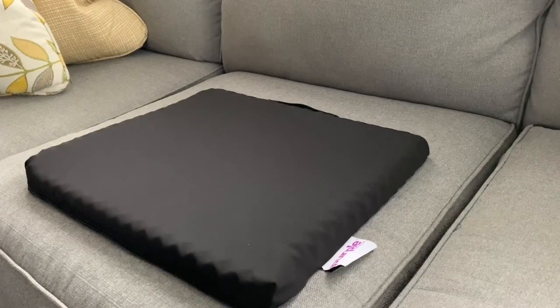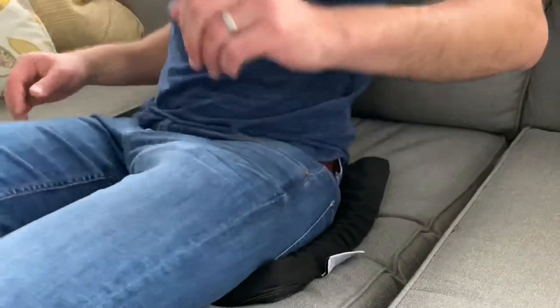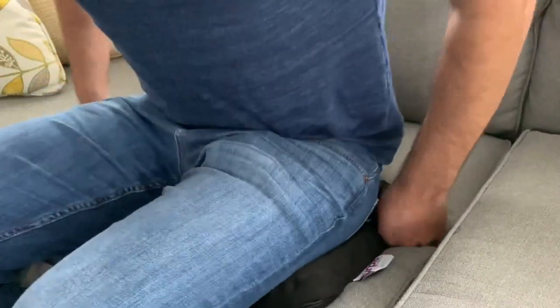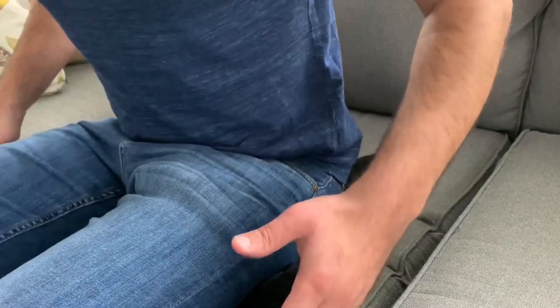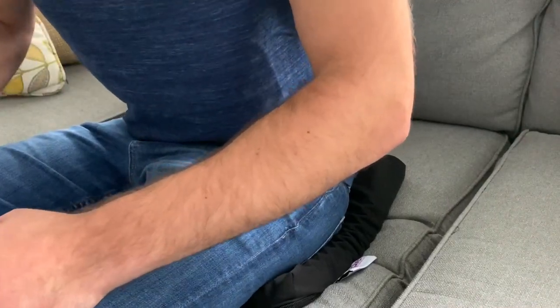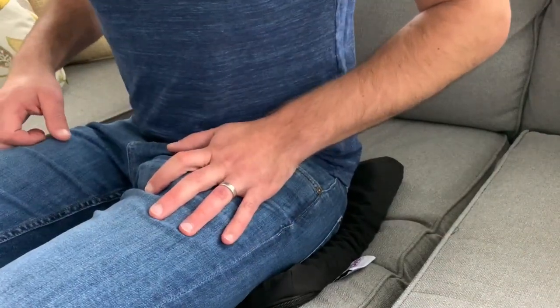Now I'm testing it on the couch — maybe your couch is breaking down. On the couch it's definitely not my first choice. It feels a little weird, kind of indenting the foam already in your couch, and it raises you up in an uncomfortable way. I definitely recommend it for a chair or bleachers or an outdoor event, but a couch is not my first choice.